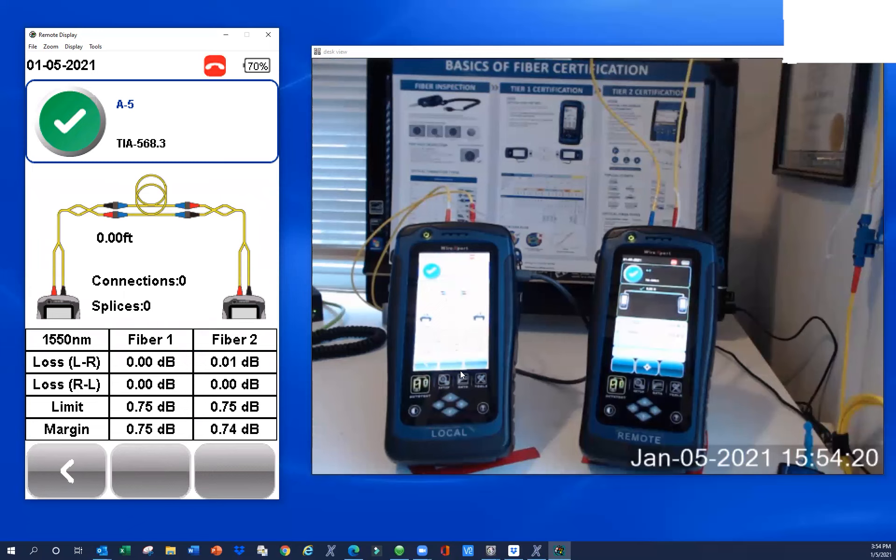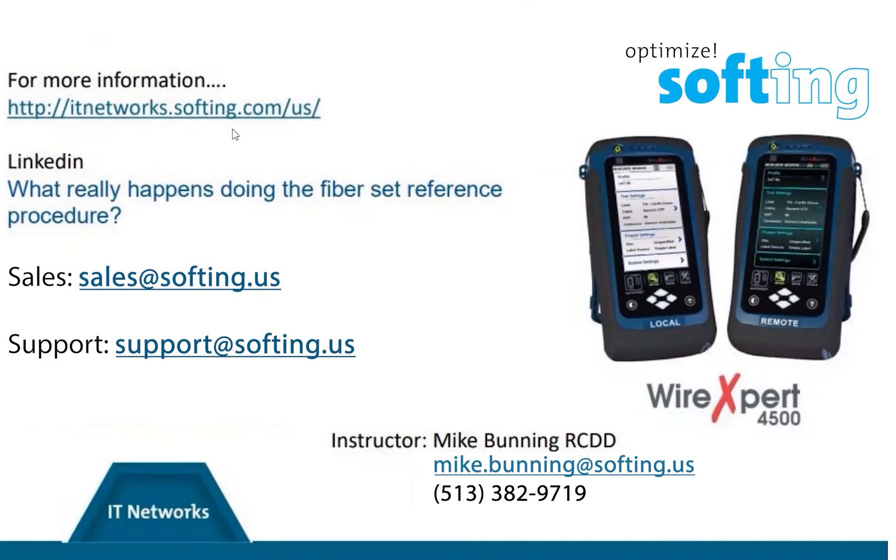The whole idea with the set reference procedure is you don't want your testers and your test reference cords to add any loss to the cable under test. I hope you found this helpful. We have additional information available at our website. If you want to find out what really goes on when you're setting that reference, I have a deep-dive white paper posted on LinkedIn and probably on YouTube as well. We have other how-to videos on our YouTube channel. If you want to inquire about buying products from us, you can go to sales@softhing.us. For technical questions, send them to support@softhing.us. Feel free to contact me if you have any additional questions.